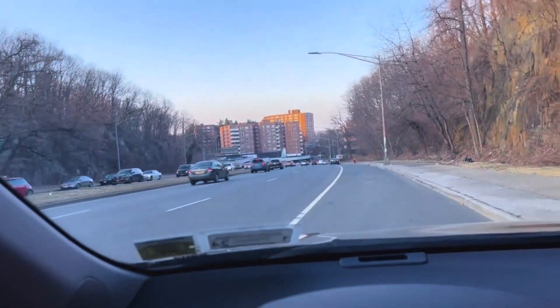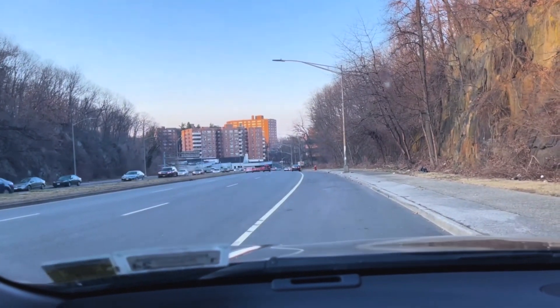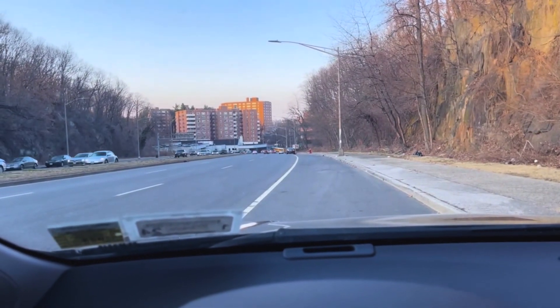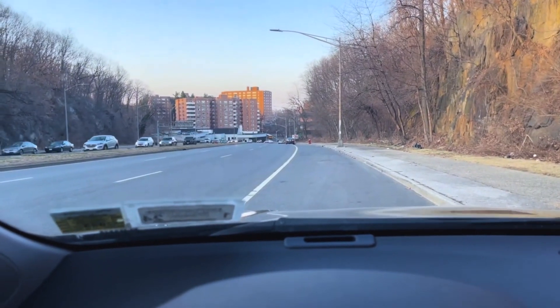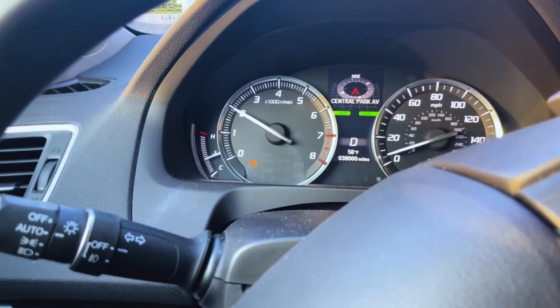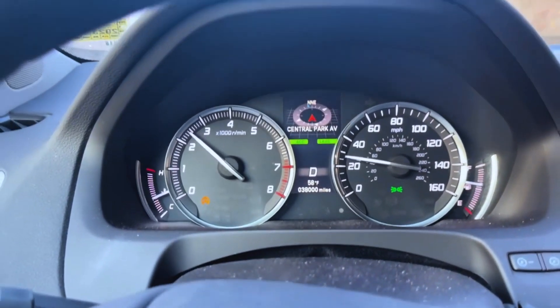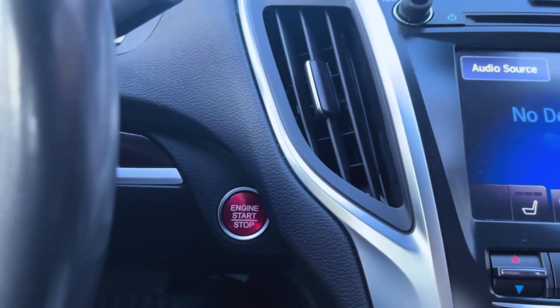All right, let's just try this. Sorry it took so long — I've been trying to find a spot with no cars, but it's impossible at six o'clock in the afternoon in New York City. So let's just do it right now. I'm going to go 20 miles per hour and then press it.